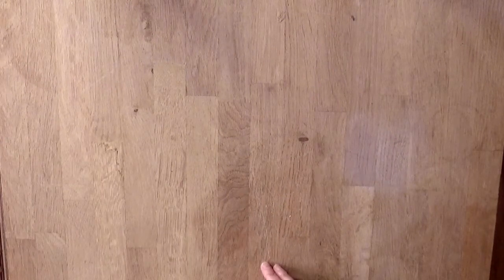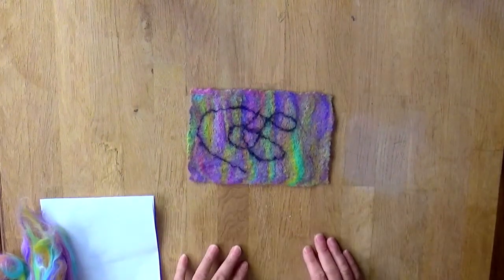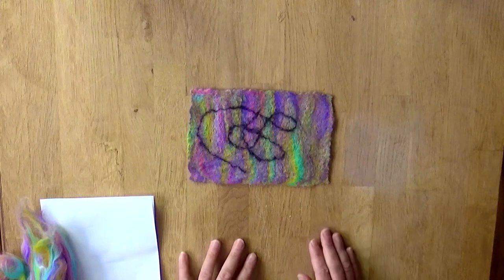I'd like us to start with a practice piece, something very simple, something a little bit smaller scale — it will just be a square, just like this one here. This is really aimed at people who've never felt before; however, if you have felt before, this could be a good refresher exercise. It's only going to take us about 15 minutes.